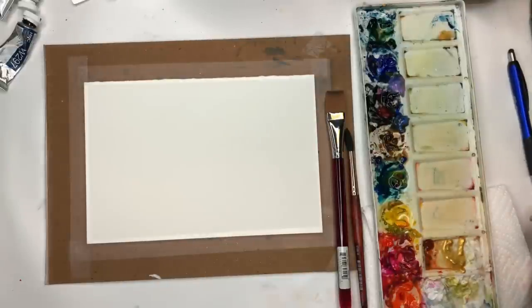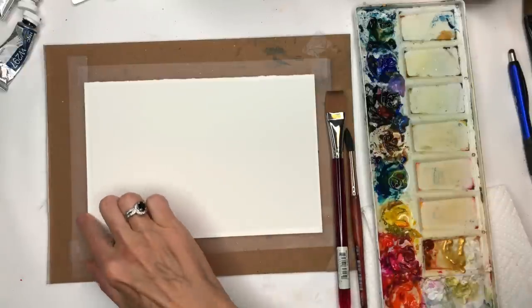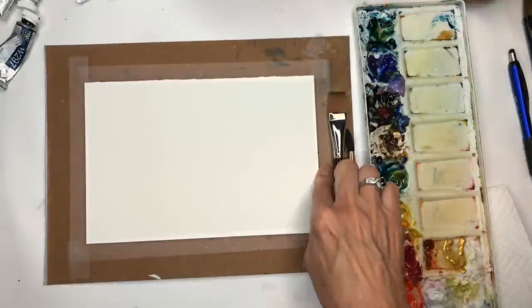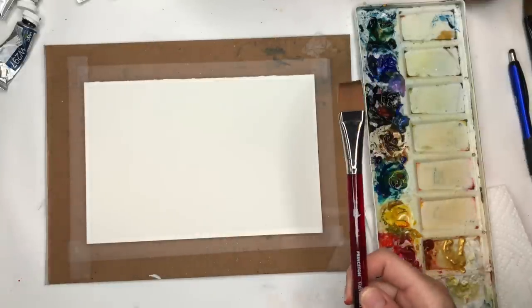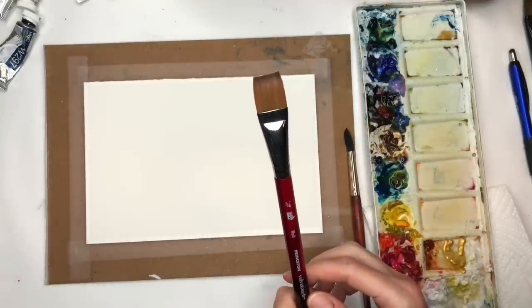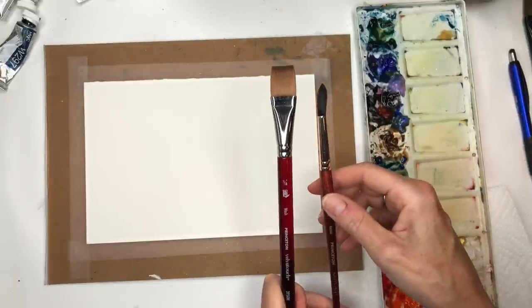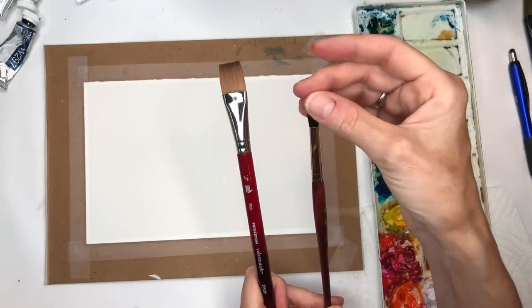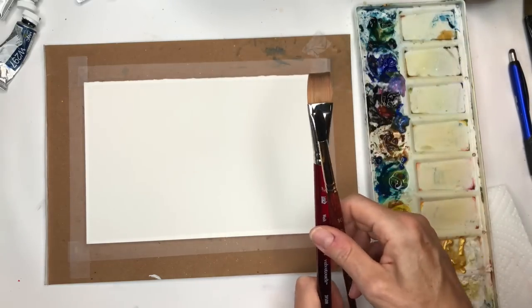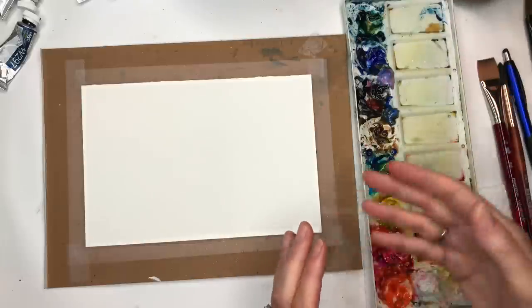Alright, let's go over some supplies. I just have a small piece of 100% cotton Arches cold pressed paper, taped down with some Scotch Magic tape on a thick piece of cardboard — it's about 7 by 10. I'll be using my Princeton Free Force Flat Wash Brush, Velvet Touch series, and my number 10 Neptune series round brush — number 10 is great for this. I have my palette, paints, and water jars.